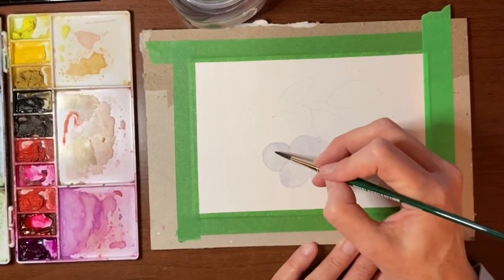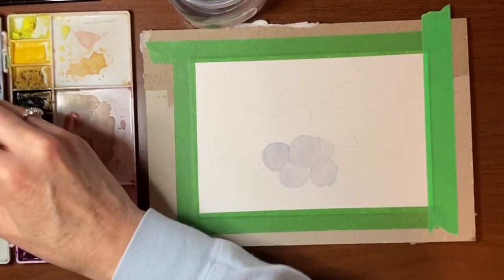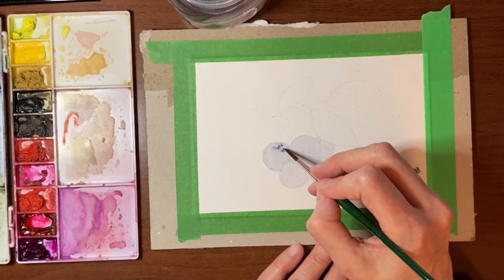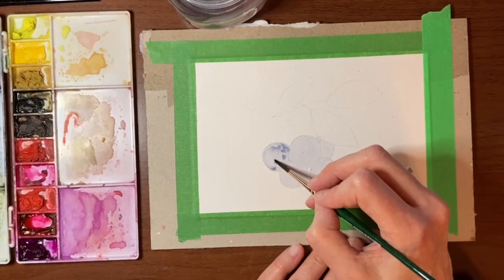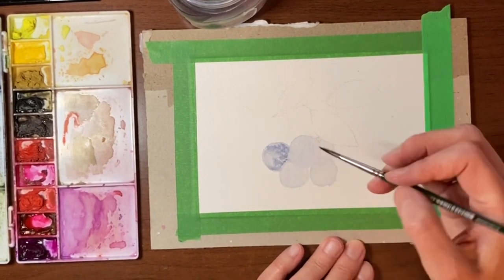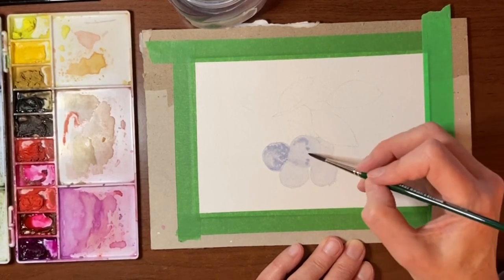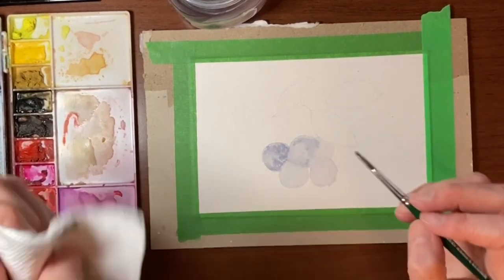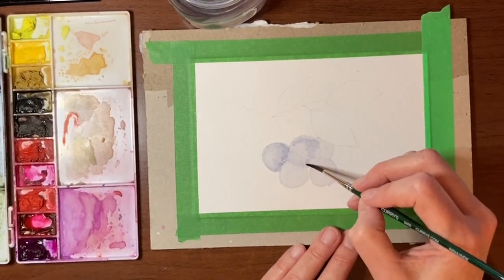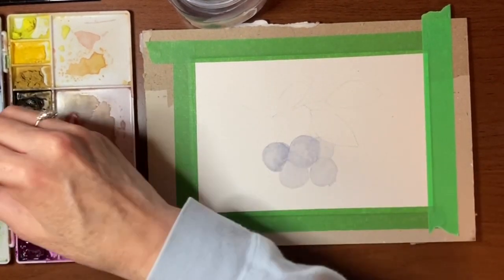We've got our first layer down. Now while it's still wet I want to take that same blue — maybe a little darker, just a little more pigment on my brush — and while it's damp I want to start tapping in some variations of that blue. We're adding in some darker areas and I want it kind of patchy, because we're trying to get that kind of dusty blue look that blueberries have. We don't want to put too much pigment — we want to reserve a lot of that light area. If I've gone too deep I'll just re-wet it and blot some of it up with my paper towel.